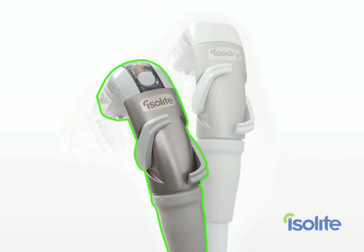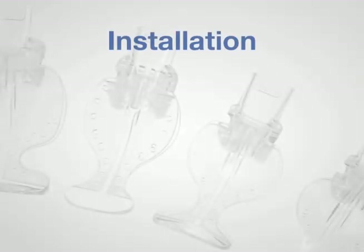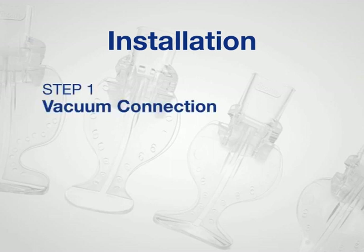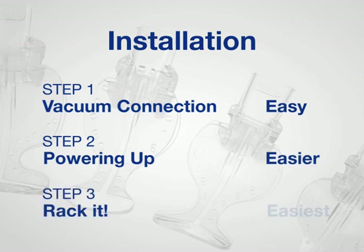My dental assistant, Denise, will take you through the installation process. Hi, I'm Denise. For most dental practices with standard modern equipment, installing the Isolite Dryfield Illuminator or Isodry is going to be a snap. I found I could do it myself and I didn't have to call in our equipment technician. You're going to want to allow about a half an hour for each system that you install, but most people tell me it really only takes about 15 or 20 minutes. We'll break the installation down to three easy steps. Step one: vacuum connection — easy. If you have the Isolite, step two is powering up — that's even easier. The last step: rack it. That's the easiest step of all.